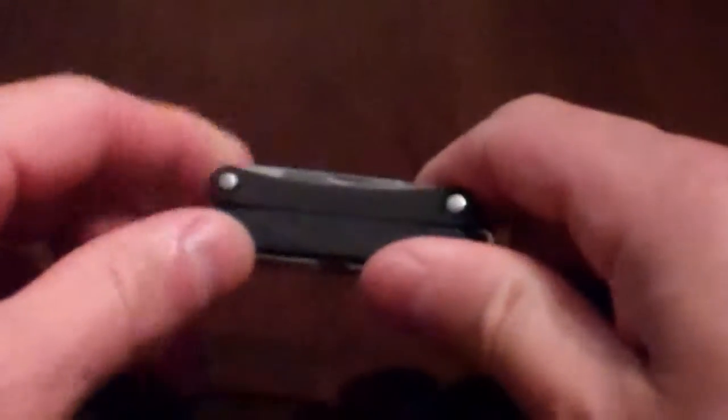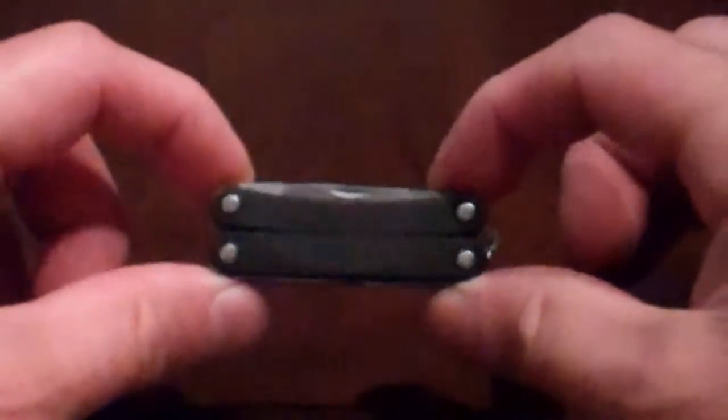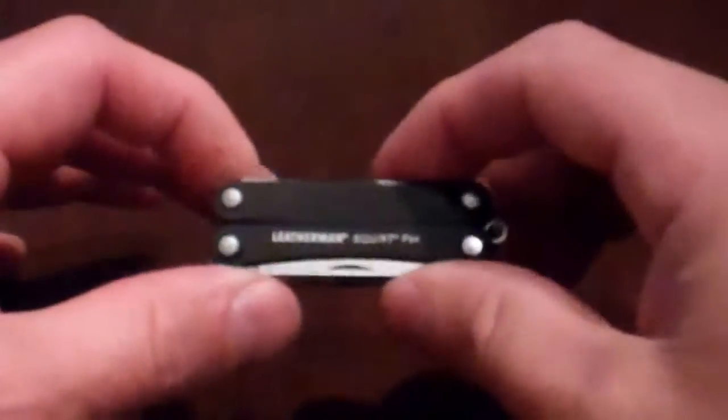Hello everyone, Mr. Carpe Diem Pilot here again. I want to review the Leatherman Squirt. This is a keychain Leatherman. When I bought it, I didn't realize actually how small it was. I think I paid about $26, $27. I got it off FirearmsPro.com.